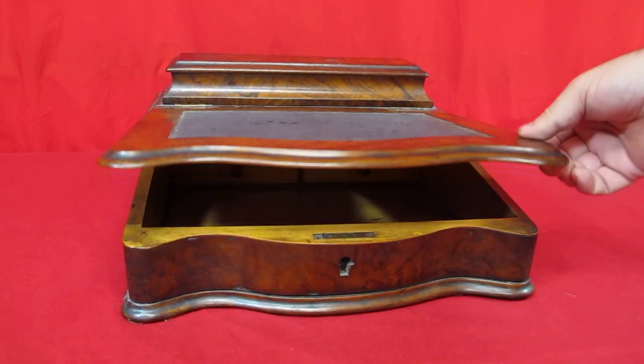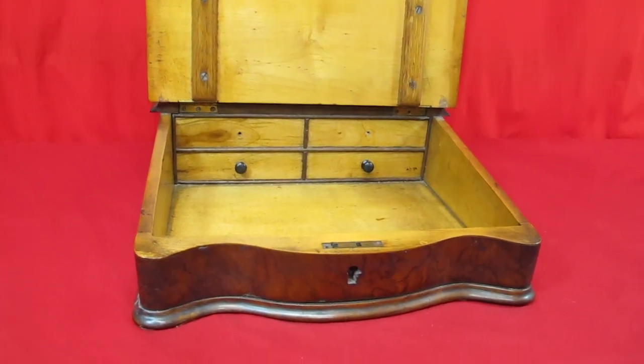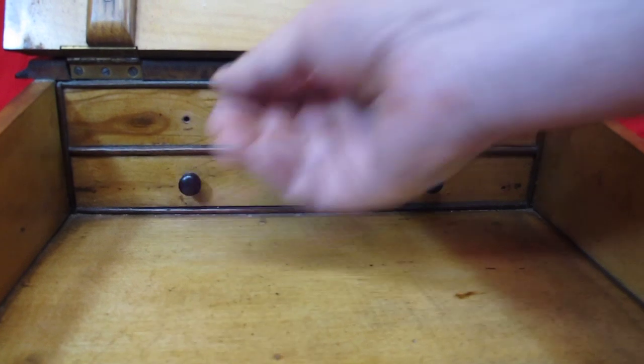Now watch this. You open it up, you got the key and lock, or you have a lock for the inside. Look at those little drawers. But actually, those drawers don't work.